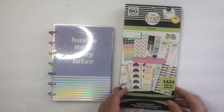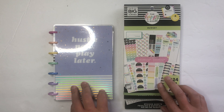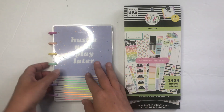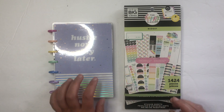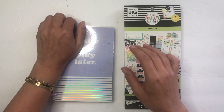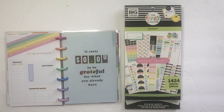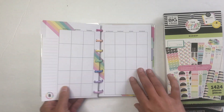Hi everyone, welcome back to my channel. In today's video I am going to be setting up my budget planner for the month of August. I have my Hustle Now Play Later mini happy planner — this is from the Ready Set Goals line — and I've opened it up to August.